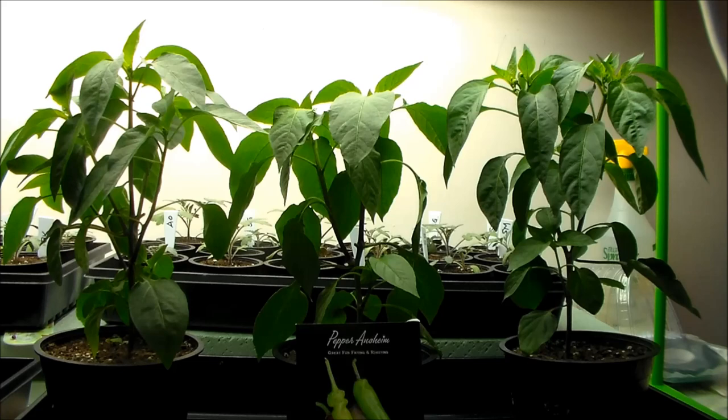Now the three peppers that you see in the shot here, these are the Anaheim peppers. These are doing quite well. They're just about 11 to 12 inches high at this point. We're going to show you what we're going to do to trim these back. We've already pruned them once just about a couple weeks ago, but we're going to prune them one more time. Let me move the camera in a little bit closer and we'll show you exactly what we've got going on.